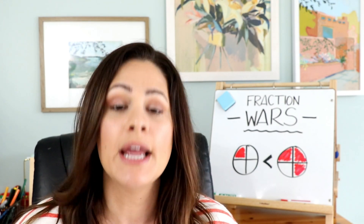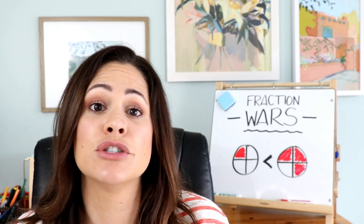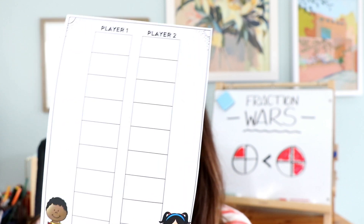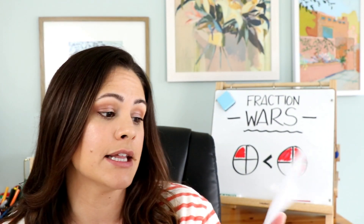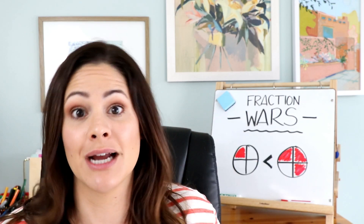Students are going to roll a fraction and figure out which fraction is bigger, which is smaller, or if they are the same. Just a small hint — I usually use a sheet like this one since it doesn't say anything about fractions on it; I use it for addition, subtraction, anything like that. So you could have students roll two dice, find the sum, write it in, and see which one's bigger as well. But for this one we're going to play with fractions.